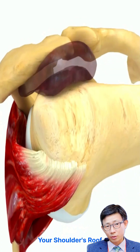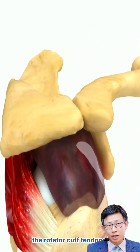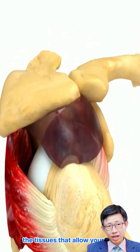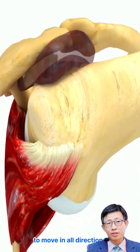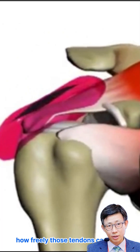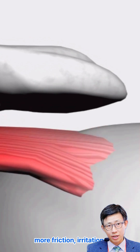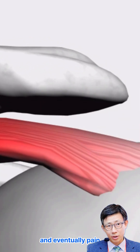The acromion is your shoulder's roof. Think of it as a protective arch over the rotator cuff tendons — the tissues that allow your arm to move in all directions. The amount of space under this arch determines how freely those tendons can glide. Too little space means more friction, irritation, and eventually pain.